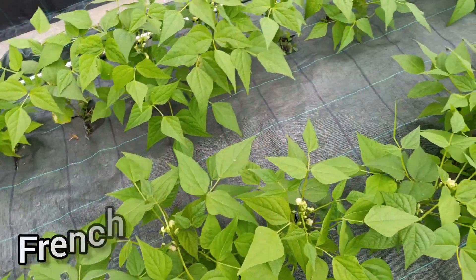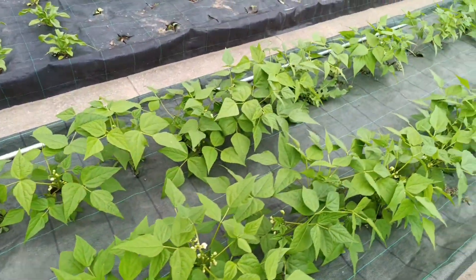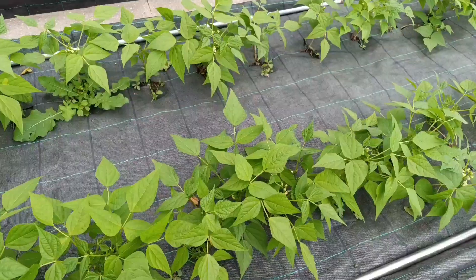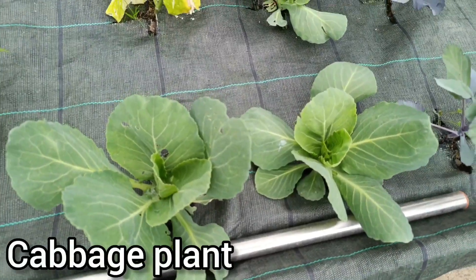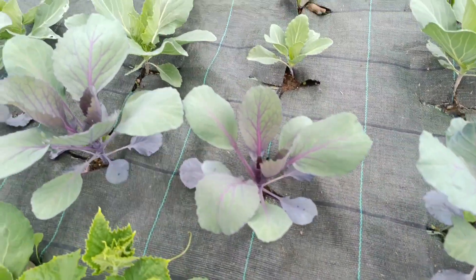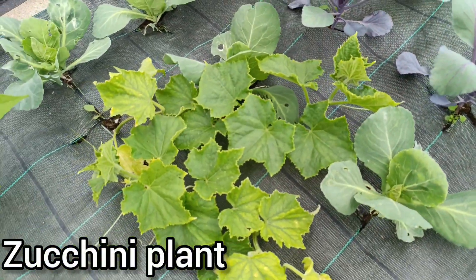French beans here on the side as well. Green beans — the green beans are looking very good. And cabbage here — the cabbage is growing well on the side. And also zucchini here.